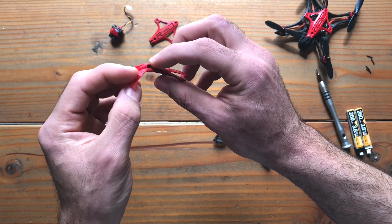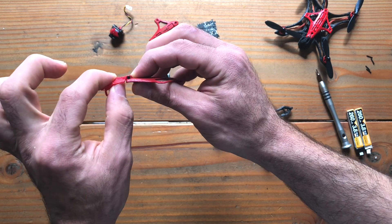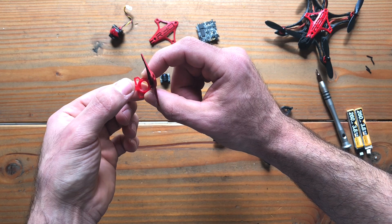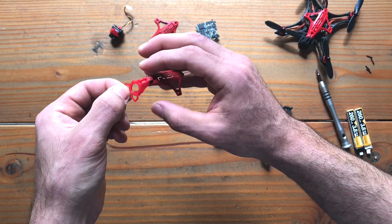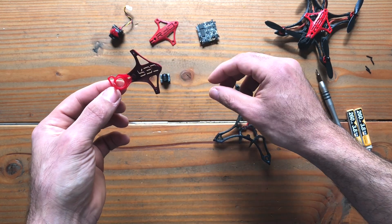If you notice, the front part of the fuselage is made out of TPU. It is also angle adjustable. Since it's made out of TPU, this element could stretch even to fit the Caddx Firefly, but it's designed for a standard Whoop mullet cam.